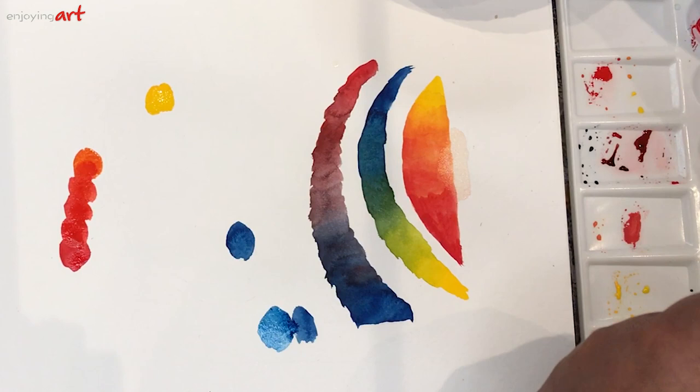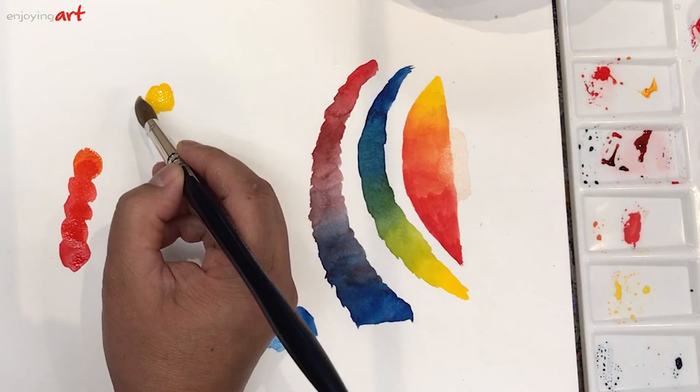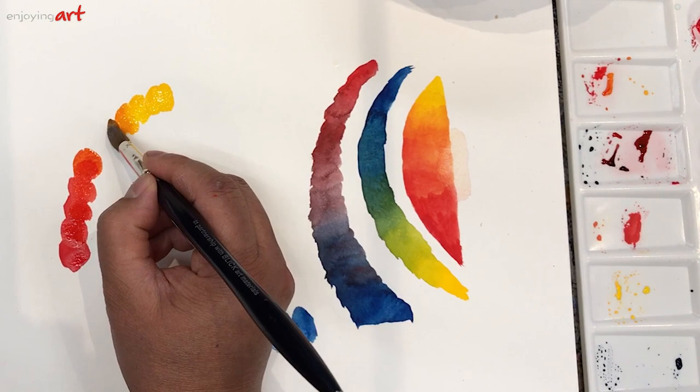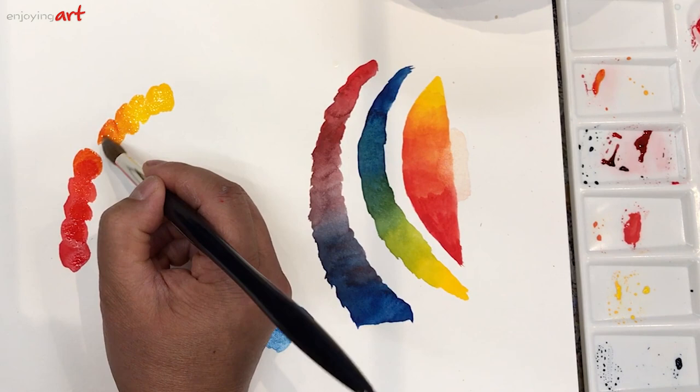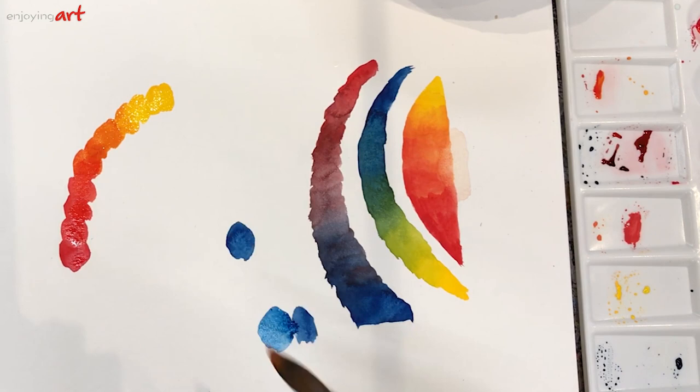It's a slow, gradual change. Now I'll go to the other side, starting from yellow color and adding a little red, building up consistently. Adding more and more red, closing the connection. Now you can see the color wheel — on this side, one third of the space transitions from yellow into red.